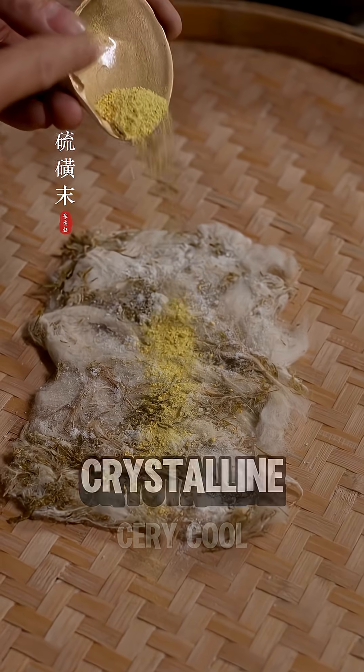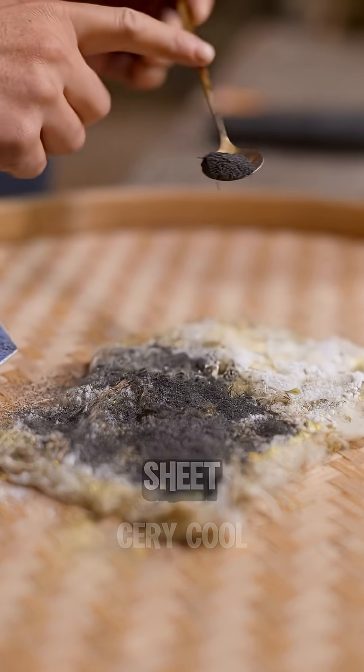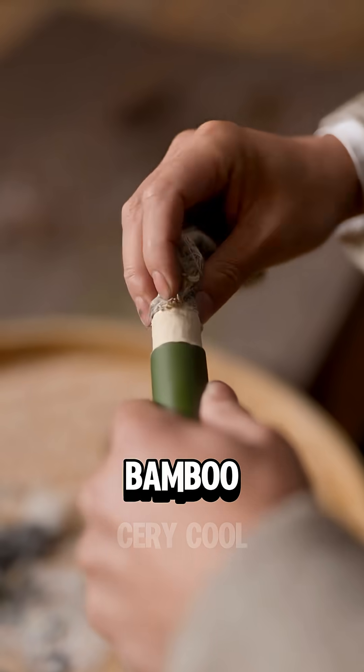Finally, they sprinkled layers of crystalline salt, sulfur, pine resin, and camphor onto the dried fiber sheet, rolled it up, and placed it into the bamboo tube.